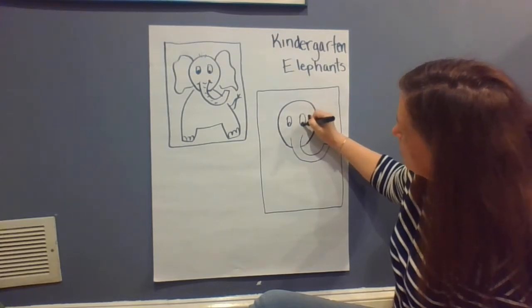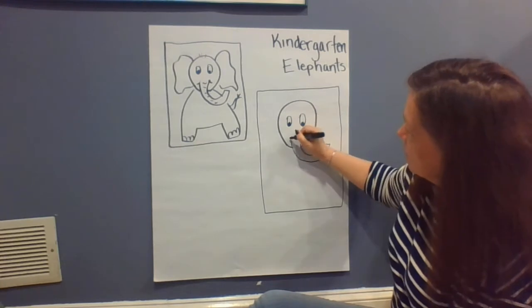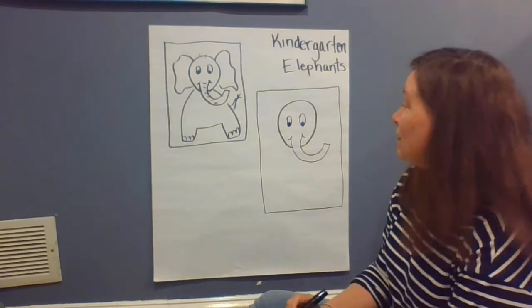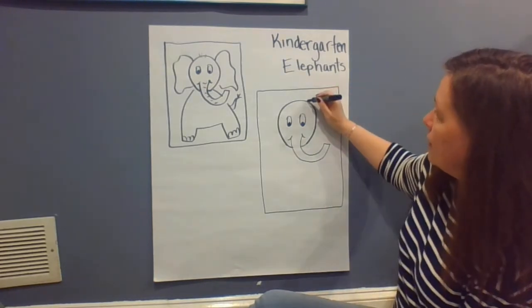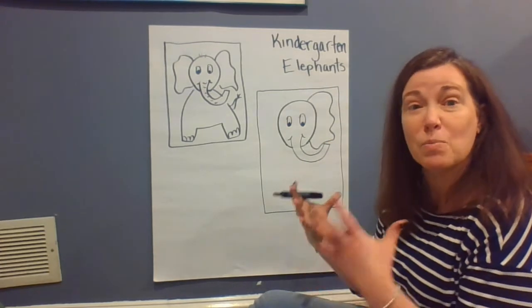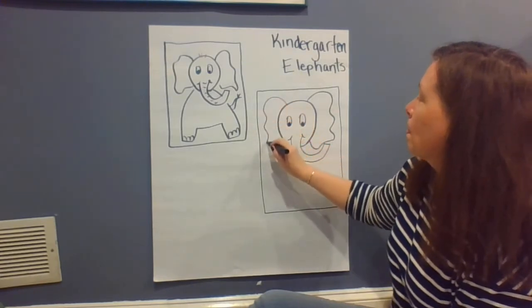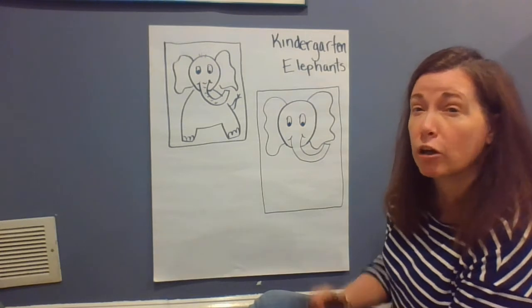We can give our elephant some eyes and some little lines to make it look like our elephant is smiling. Then we're gonna get to work on our ears on each side of our elephant — it makes sort of a big, almost butterfly wing shape. There we go, so we have our ears for our elephant.